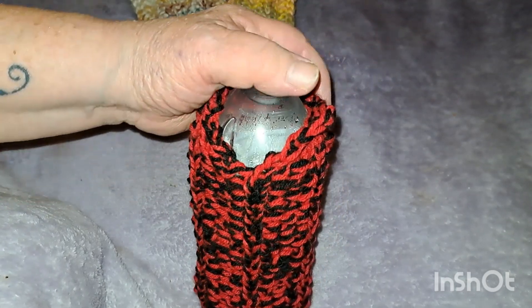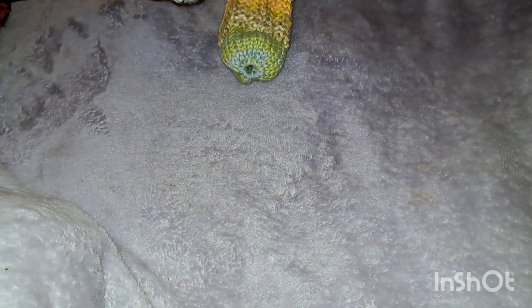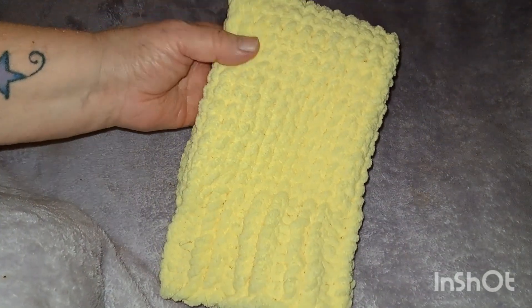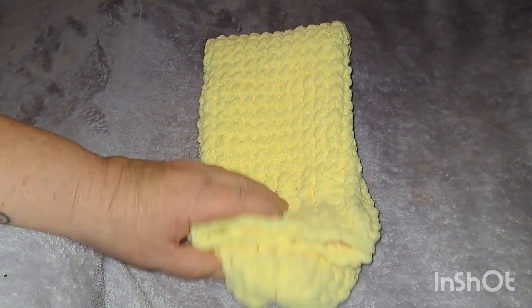I'm giving that to her tomorrow. I also had all this yarn here and it is such a beautiful color — so I got a little crazy.